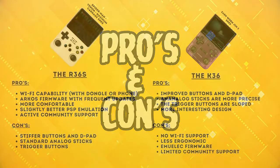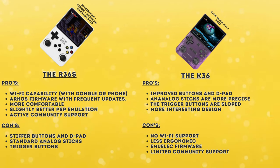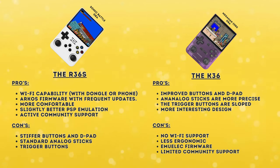With all that said, let's take a look at the pros and cons to summarize. The R36S has Wi-Fi capability via dongle or connection to your phone, ArcOS firmware with frequent updates, and is more comfortable for extended play sessions. It is also slightly better with PSP emulation and has active community support and development due to its popularity. On the downside it has stiffer buttons and d-pad, those standard analog sticks are not great, and the trigger buttons are not very ergonomic. The K36 has improved buttons and d-pad responsiveness and analog sticks that are more precise. The trigger buttons are also sloped which many users would prefer. Unfortunately it has no Wi-Fi support, is less ergonomic for long gaming sessions, the EmuELEC firmware has fewer optimizations, and it has limited community support compared to the R36S.